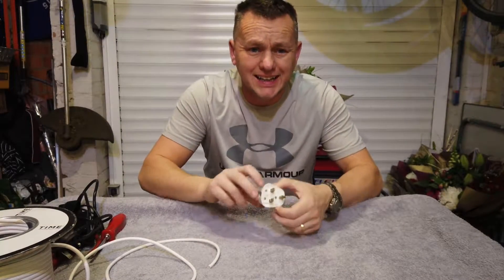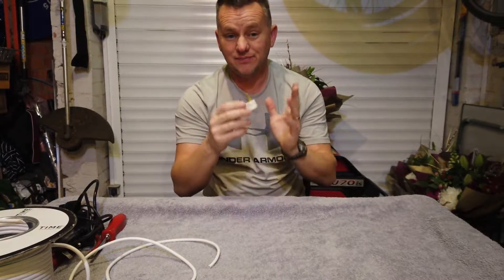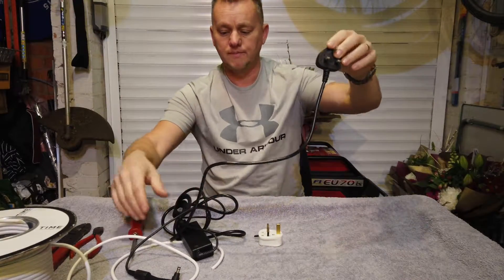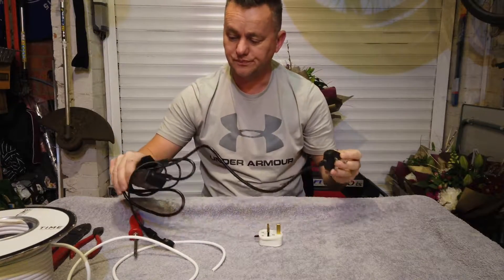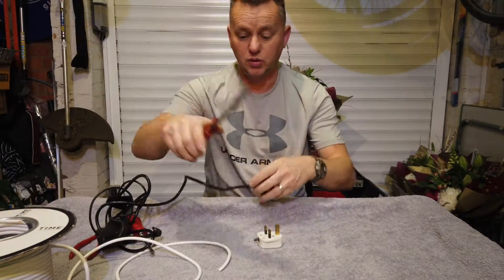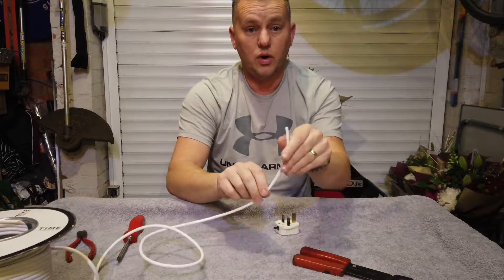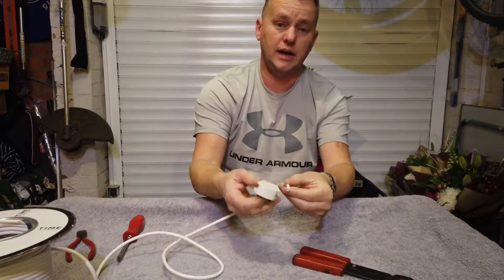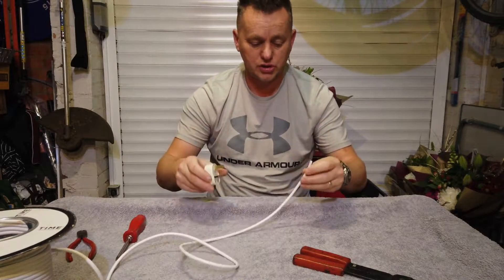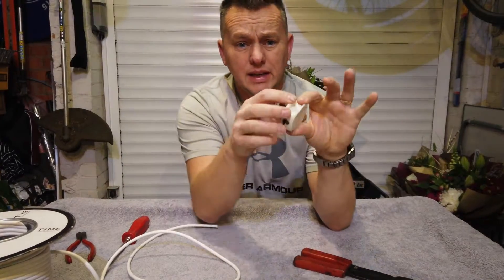Thanks for joining me. What we're going to do today is wire up a 240 volt 3-pin UK plug. A lot of stuff now comes with pre-fitted cables and plugs, and you've got reams of wire you just don't want. We could cut the plug off, shorten the wire down to the length we want, and then stick a new plug on it. If you've never done one it's quite daunting because you're thinking 240 volts, electrocution — but it's dead simple, really easy. Let's crack on.